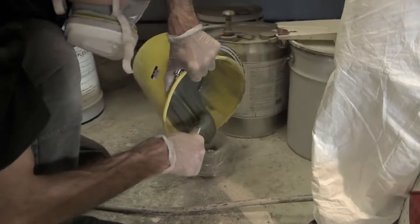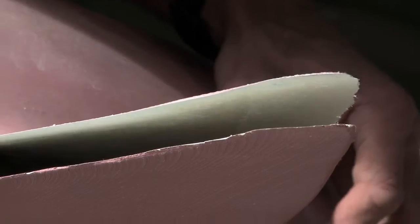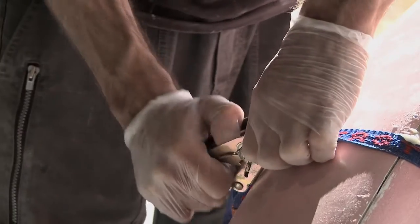This is pretty much the last stage. Since it's been so beautifully sculpted, it's just a matter of putting up the seam line and giving it a paint job.